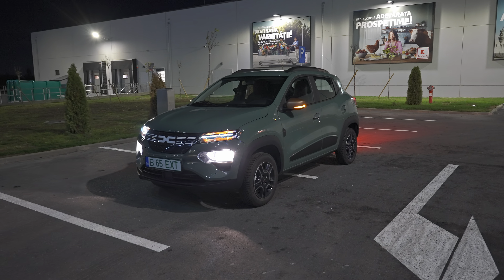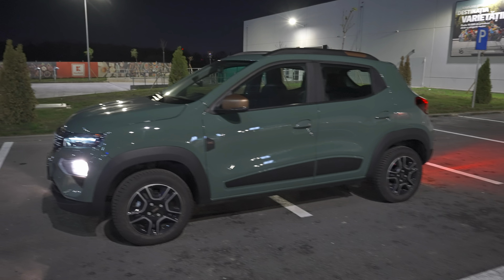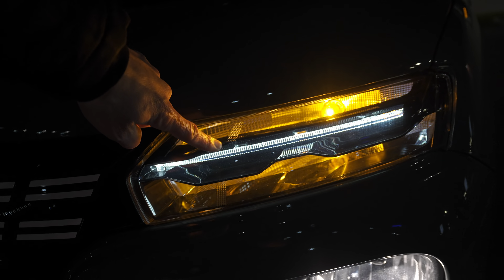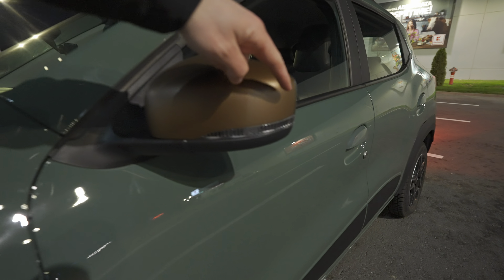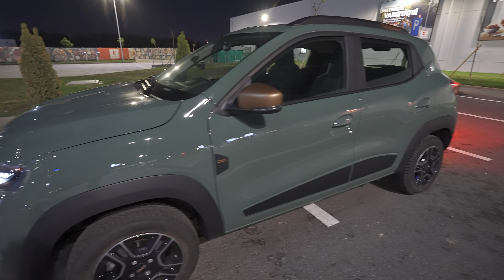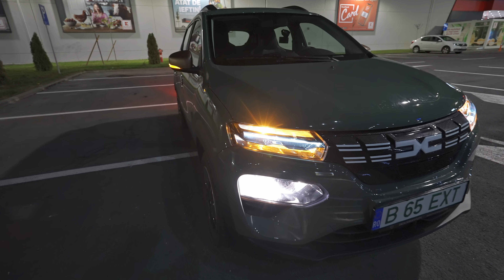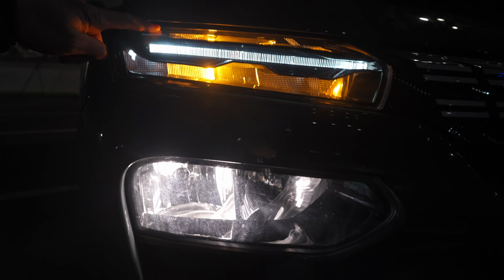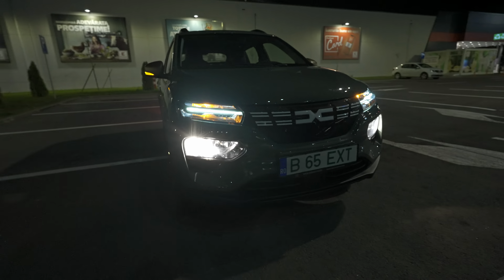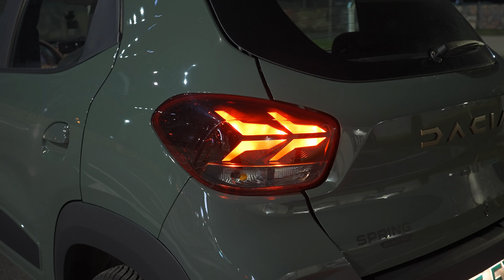You know for sure the low beam is halogen, but the turning signals look like they could be LED. Actually there are only two LED lights on the car: the first one is the daytime running light right here, and the second one is the light on the mirrors - that looks really gorgeous. This is LED on both sides. Other than that, all other lights are normal halogen incandescent lights, including the turning signals up here, the low beam, and the high beam.